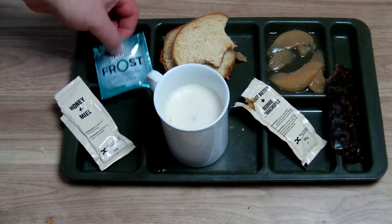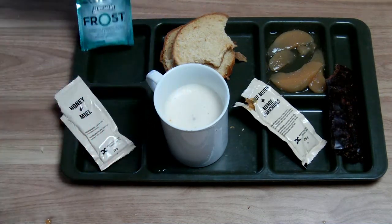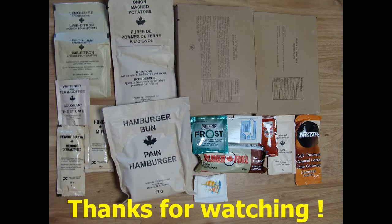So what is left is the chewing gum, which I will taste later on. So this was the Canadian Army Menu No. 12, Chicken Cordon Bleu. Thank you very much for watching. Down below you have my Facebook page — please subscribe to my channel and see you in the next review.